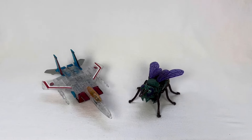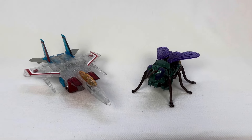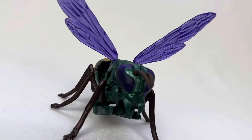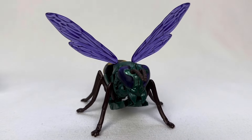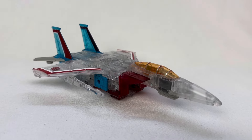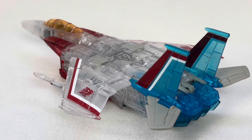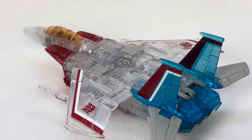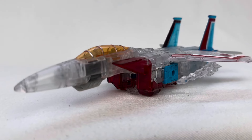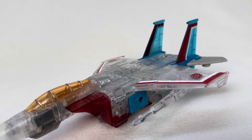For their alt modes, they are what you'd expect. Starscream transforms into a jet, and Waspinator into a wasp. Waspinator is a nice looking bulbous bug and his wings are on full display here. He's a very adorable bad guy, and I love him for that. Starscream's translucent beauty really shines here, honestly. A lot of opaque pieces are sort of tucked into the bulk of the ship, so most of what you're seeing is that pretty clear plastic. Part of me wouldn't mind displaying him in vehicle mode, despite the fact that I don't think he ever shows up in vehicle mode in any kind of ghost form.